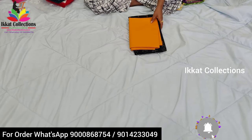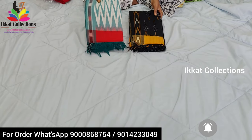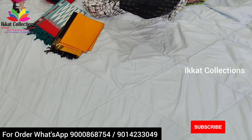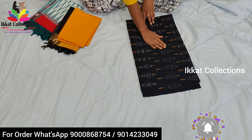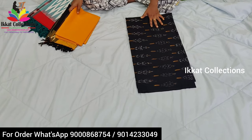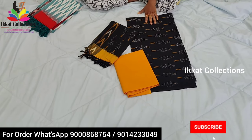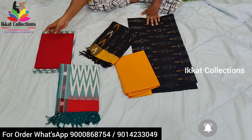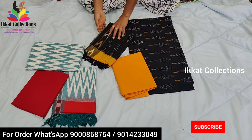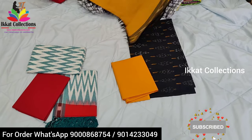Next I will show you another collection from Ikat — Ikat cotton dress materials. I have already shown many collections but these are two different new designs that's why I am introducing them. This is a top material — we provide 2.5 meters for the top. This is a new design on black cloth. These are pure cotton Ikat materials. In this set you get one top cloth, one bottom, and one dupatta. Ikat collections also provides separate dupattas — cotton dupattas, silk dupattas, and pure silk dupattas are available, but prices differ between them.